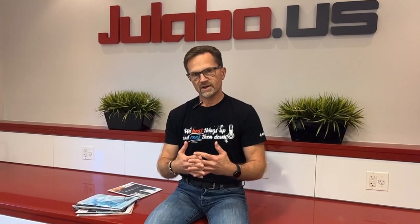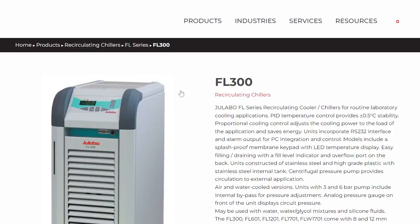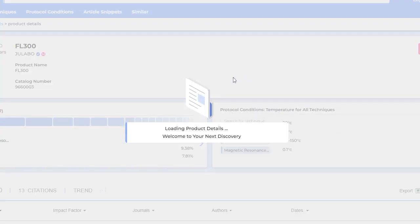They have a unique tool that ties in with ULABO products. If you go to ULABO.us and look up a product, you might see a BIOZ badge on there. It's a very powerful tool to have an unbiased, third-party, peer-reviewed reference to a ULABO product in the scientific literature.